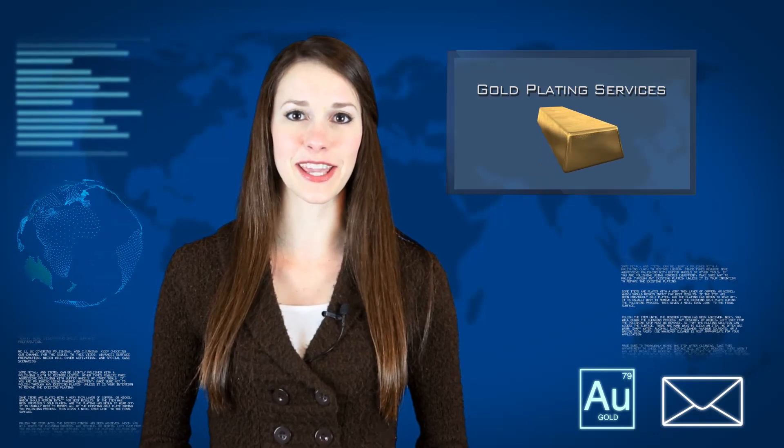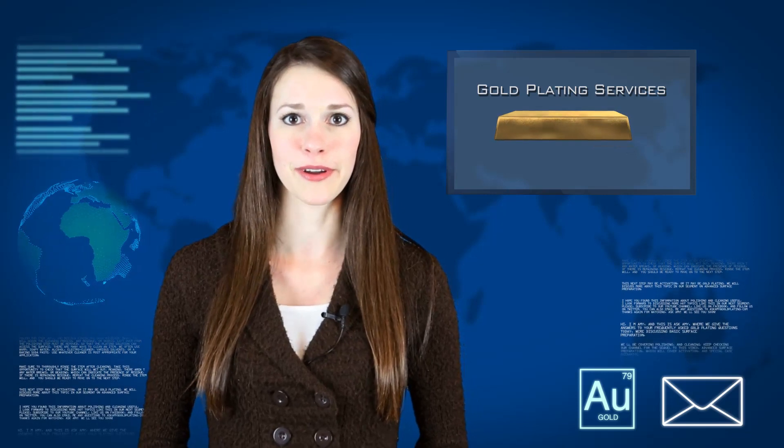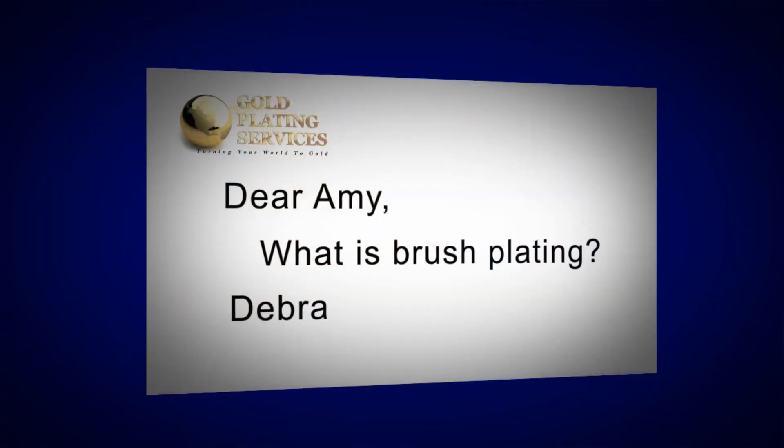Hi, I'm Amy and this is Ask Amy, where we answer your frequently asked gold plating questions. Today we have a question from Debra in Ontario. Debra asked: what is brush plating?